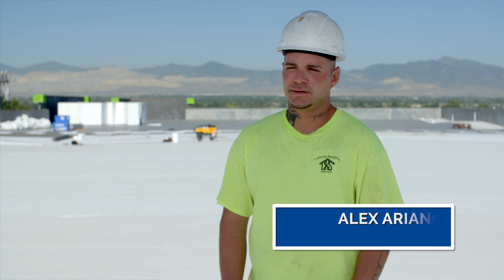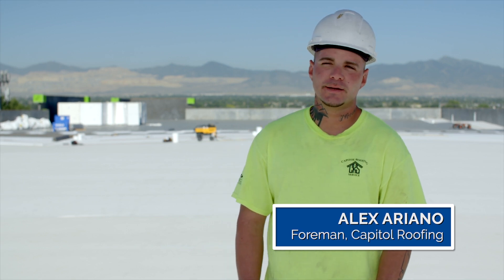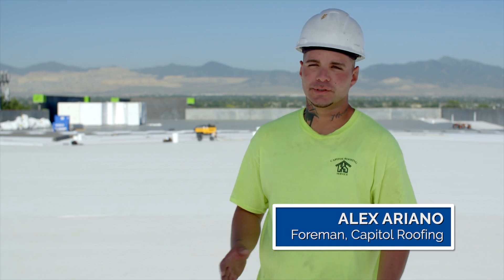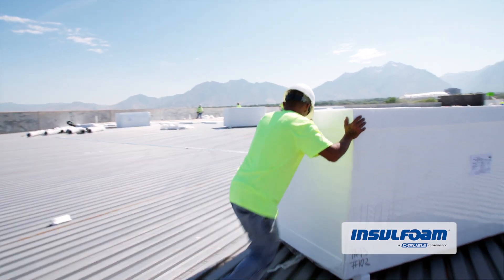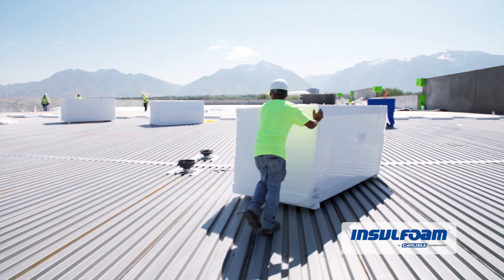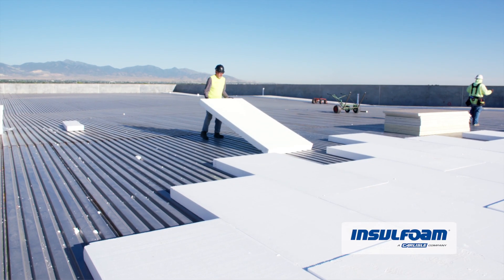This type of roof, I like the fact that the EPS is lightweight and it's thick. So there's less boards and more or less material and it's easy to move. And we can go with an inch and a half board — smaller or thicker pieces of EPS, however they want it.